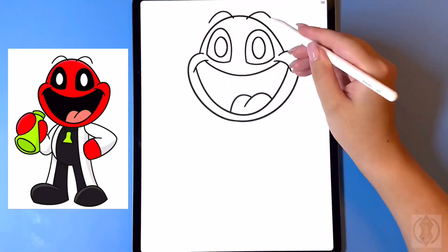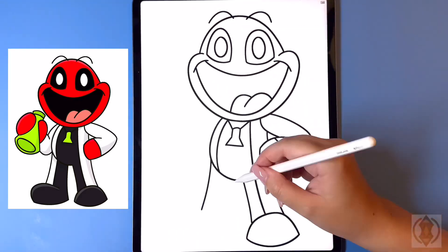Hey art friends, welcome to today's how-to! Today we'll be learning how to draw Red Rainbow Friends as a smiling critter from Poppy Playtime.